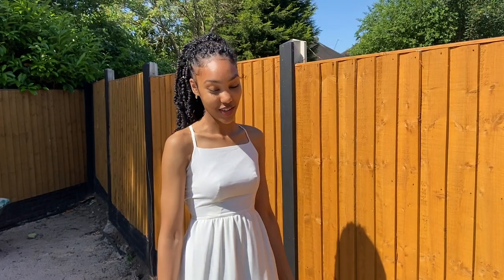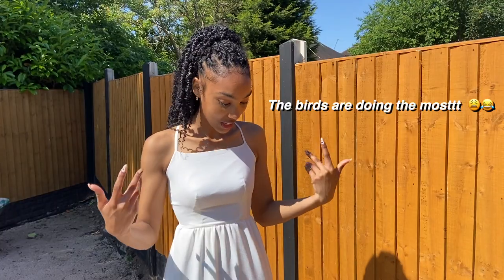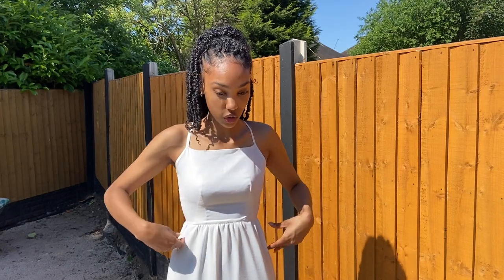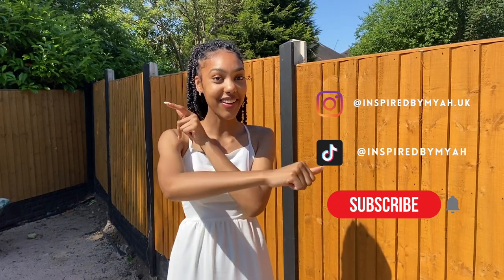That brings us to the end of the video, guys. I hope you enjoyed watching me make my birthday dress. I'm going to make this a yearly thing - make my birthday outfit every year, which is kind of exciting. It'll be fun to look back at through the years. I'm really happy with how the dress came out, even though I cut it fine for time starting a day before. It came out really nice. The only fitting issue I have is that the waist is really high up and my waist is about two inches lower, so it doesn't fit exactly how it should, but it still looks good. If you enjoyed the video please like, comment and subscribe, and hopefully I'll see you guys next time. Bye!